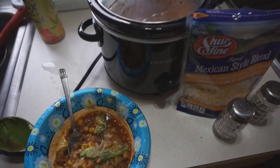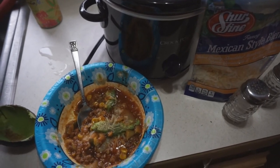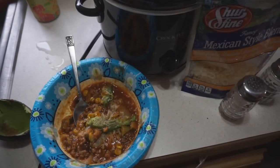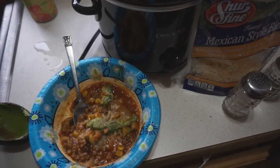I do want to say that the rice is not completely done, and it's been more like three, three and a half hours. So I'm going to let it go probably another hour and a half or so to make sure the rice gets done, because it's a little crunchy still.